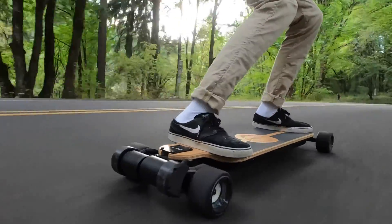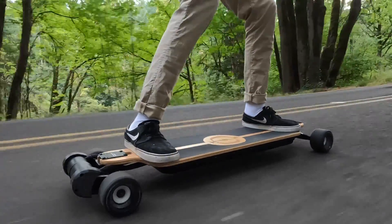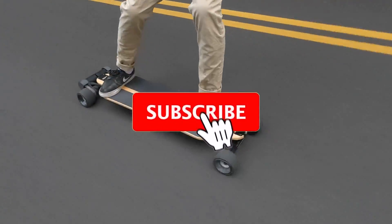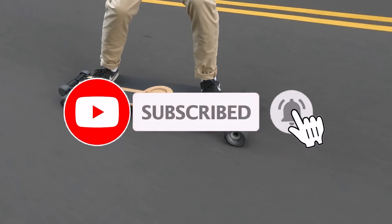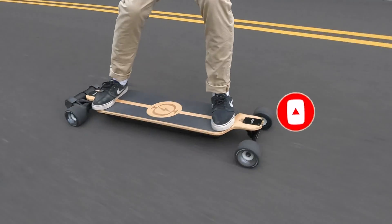We will leave a link in the description below for the product page. Finally, if you enjoyed this video and you'd like to see more like it, please consider liking this video and subscribing to our channel for more DIY content. Thank you all so much for watching, and we'll see you guys in the next video.